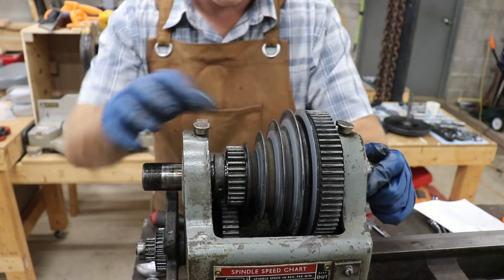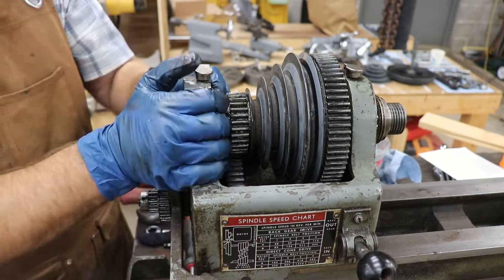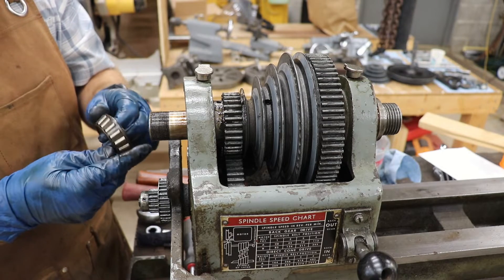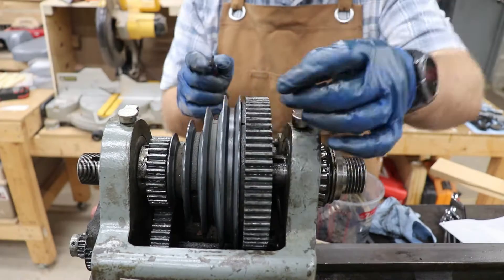That collar does not want to budge. The bearings seem to be in pretty good shape, but they definitely need to be cleaned and greased.